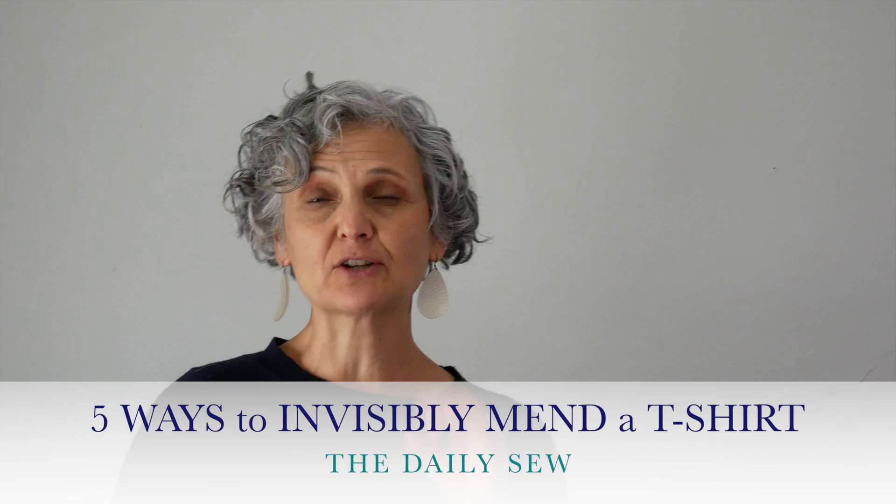Hi, this is Mary from The Daily Sew. I have a video about how to patch holes in woven garments so that the patch doesn't show. I've been wondering, and a few people have asked me, can we do the same on knit fabrics like t-shirts? So I've gathered up three different types of glue and two other methods, and we're going to try them on three different types of knit fabrics. So if you're ready, let's go.